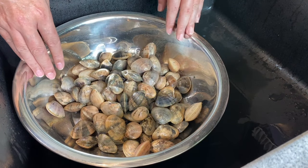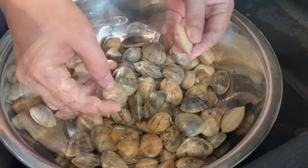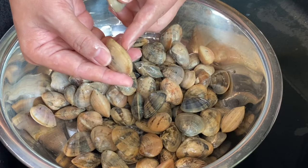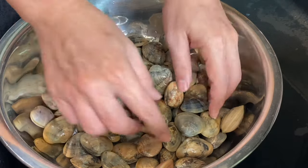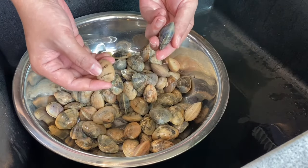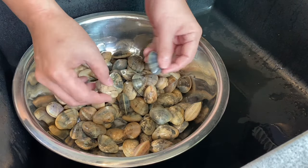We will now start by washing our clams. I have with me here one and a half kilograms of clams. When you're choosing your clams, make sure they are shut like this and not open up. That means they are still alive. Clams are basically harvested from either mud plains or sand banks, so we need to wash them.